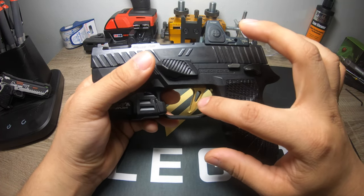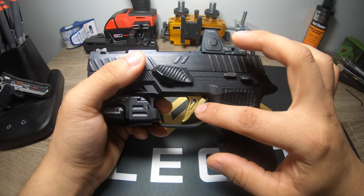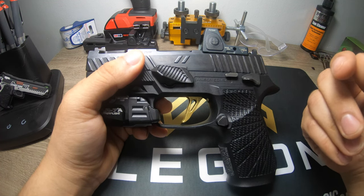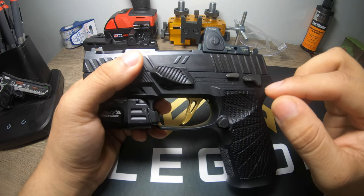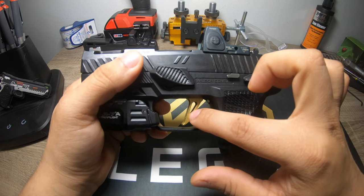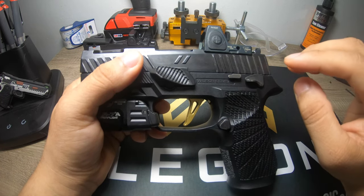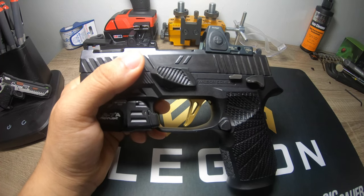I put the skeletonized trigger from my Spectre Comp in here and that was a really good upgrade. The skeletonized trigger has a different angle at which it pulls the trigger bar, so it is a lot lighter than the M18 trigger shoe. It takes it from about six and a half — mine was actually pulling at seven pounds, which sucked — down to about four and a half, just about five pounds, which I really like. Along with that I put an Apex trigger bar in here, which helps take a lot of the pre-travel out. I did a custom trigger job.